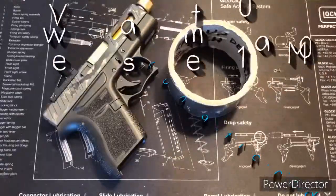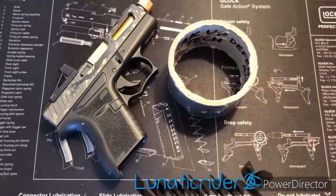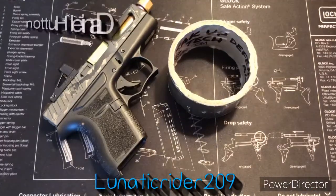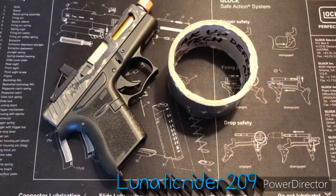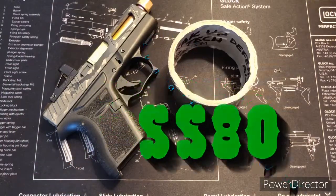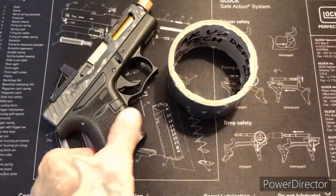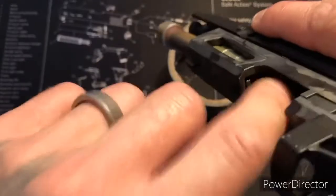Hey, how's it going everyone, lunatic rider 209. Got a short little video for you. Had a subscriber reach out, he wanted to see a detailed up-close look at the modification done to my front locking block on the SS 80. So let's go ahead and get started. Mag walls clear, chamber's clear as well. Take off the slide.